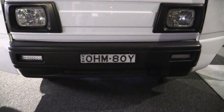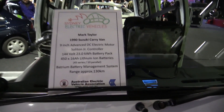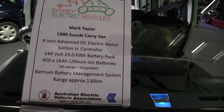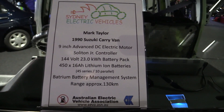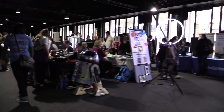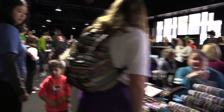That's got to be the best number plate ever. It's a 1990 Suzuki Caravan — fantastic stuff. 450 16-amp hour lithium-ion batteries, 23 kilowatt hour pack. Got to have the obligatory R2. And jewellery and craft.